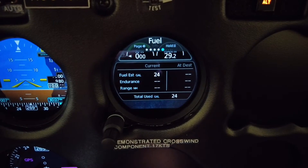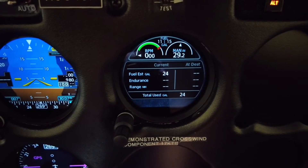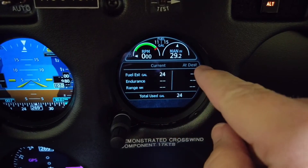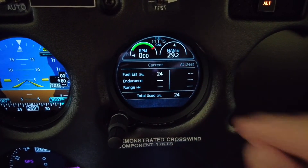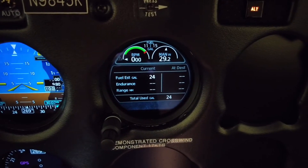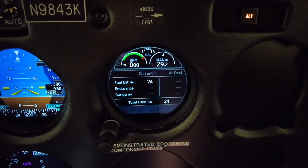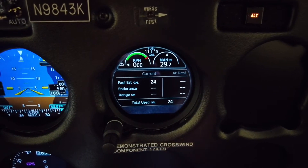This is a great page: fuel estimated gallons and your endurance range. And then this is your destination page — fuel estimated at destination and endurance at destination. When we had this installed, we went with the fuel probes that are magnetic, and they're within three hundredths of a gallon in accuracy, so they're extremely accurate.